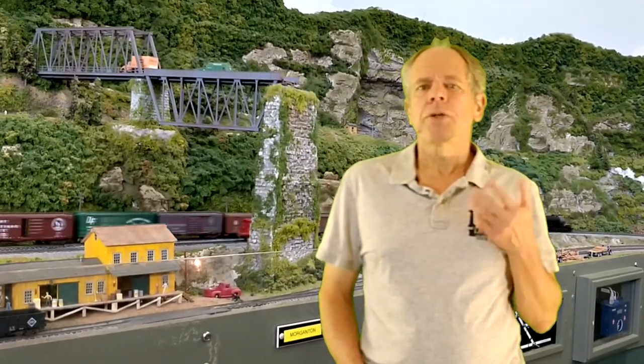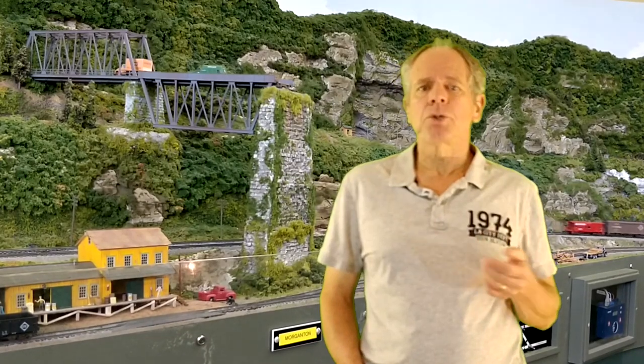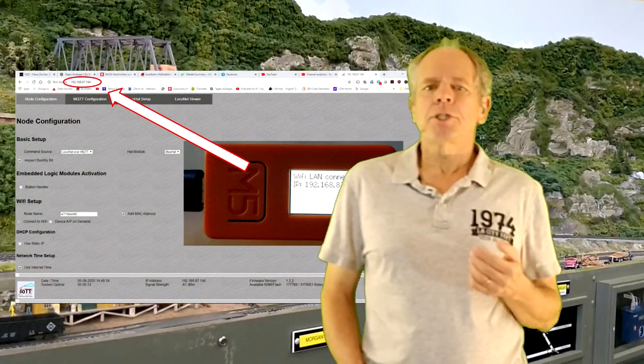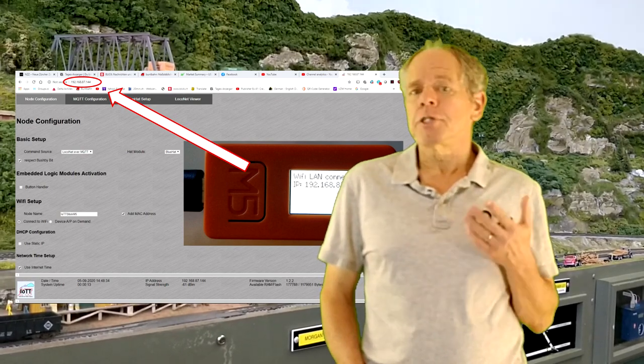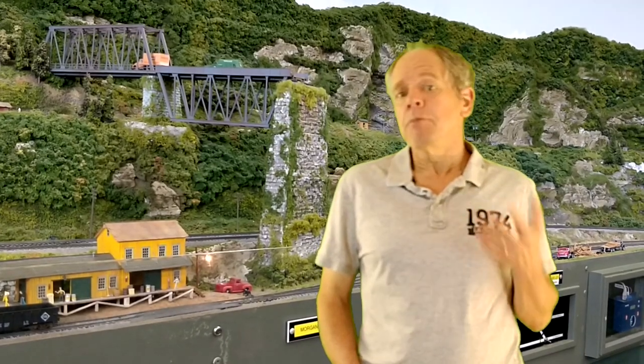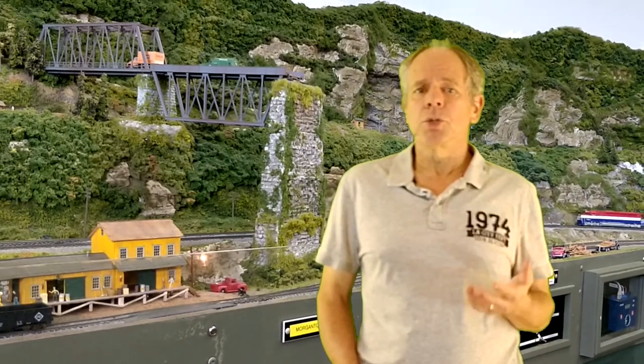To set or change the configuration of the IoT T-Stick, you can use a web browser on your smartphone or on a PC. If the IoT T-Stick is connected to your Wi-Fi network, simply type the IP address shown on the stick into your browser and the first configuration page loads. If the stick is providing its own access point, first connect your PC or smartphone to the stick, then load the indicated web page. In both cases you will be presented with the node configuration page.